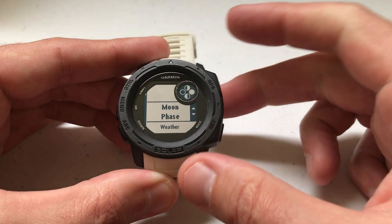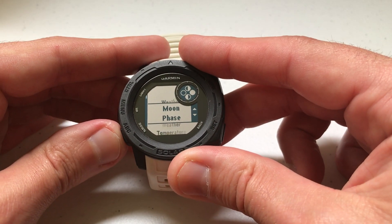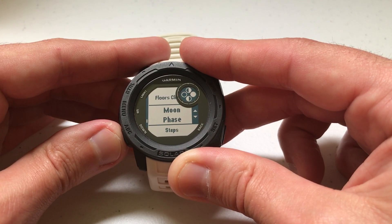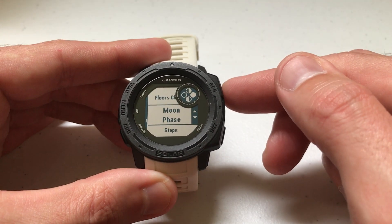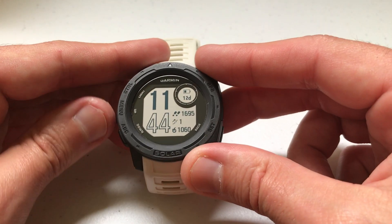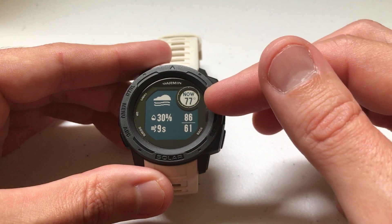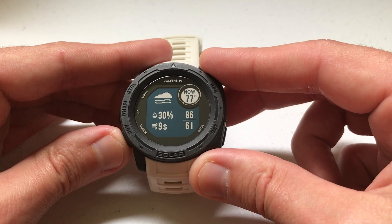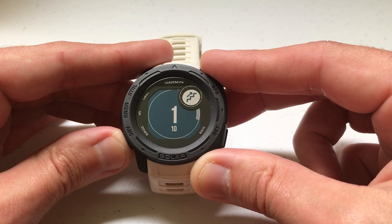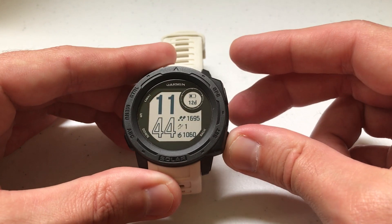I'm going to press GPS and now you'll see that there's a little arrow icon over here on the right hand side. I can press the up or down button to move this widget wherever I want to put it in my widget wheel. I'm going to move it down right above steps. Once you've got it the way you want, press GPS and now we've successfully moved it. You'll notice now if I press the up or down button, it doesn't take me to the moon phase first — it should be just above steps. There's the moon phase, there's my steps. So that's the first way to rearrange it.